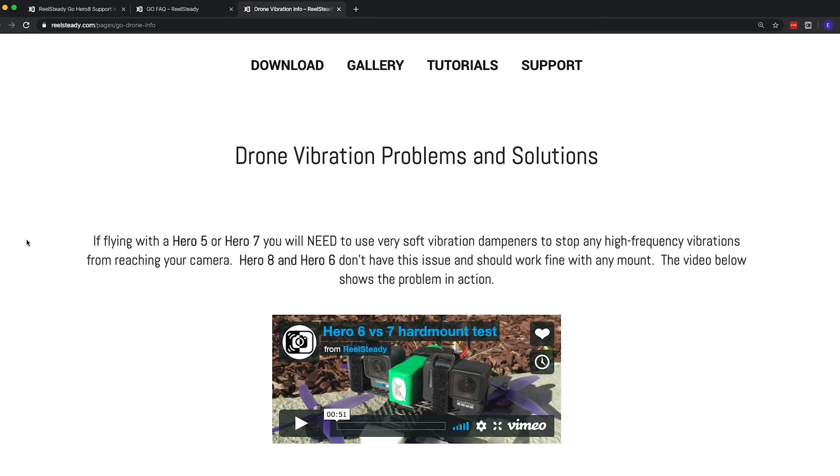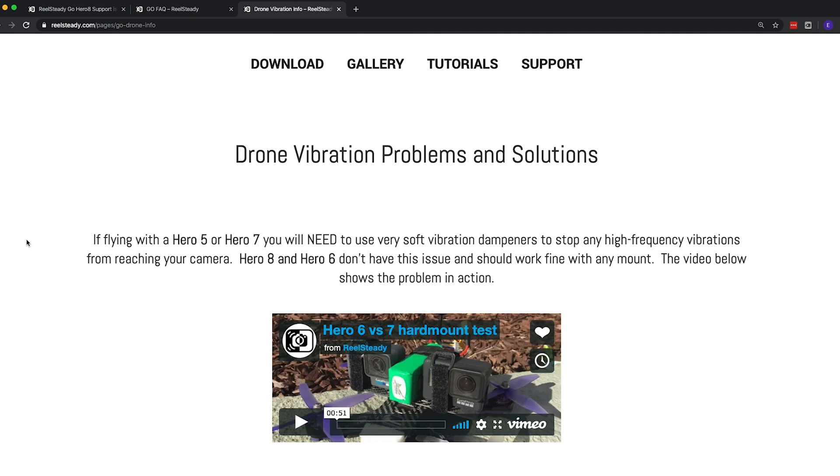I'd also like to show you a page on RealSteady about drone vibration problems and solutions. On this page they say that the Hero 8 and Hero 6 don't have the same vibration issues that the Hero 7 and 5 do, and don't need a soft vibration mount. So let's see if that's true — I'm going to pull up some footage of me flying the Hero 8 hard mounted on my FPV drone.